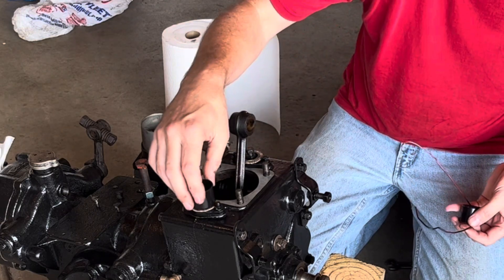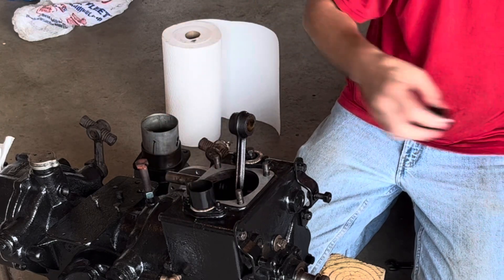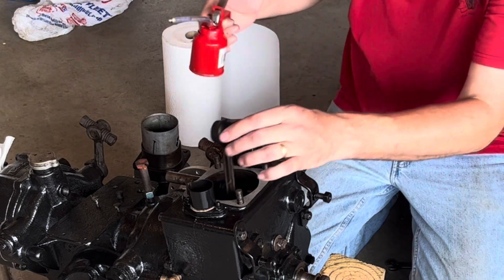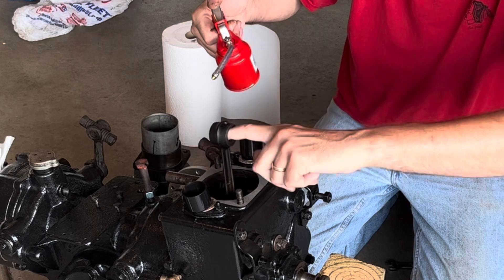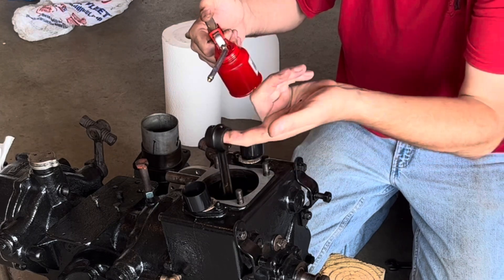Put your two gaskets on. We're going to set our two lower valve covers into place. Now let's oil up the wrist pin bushing.